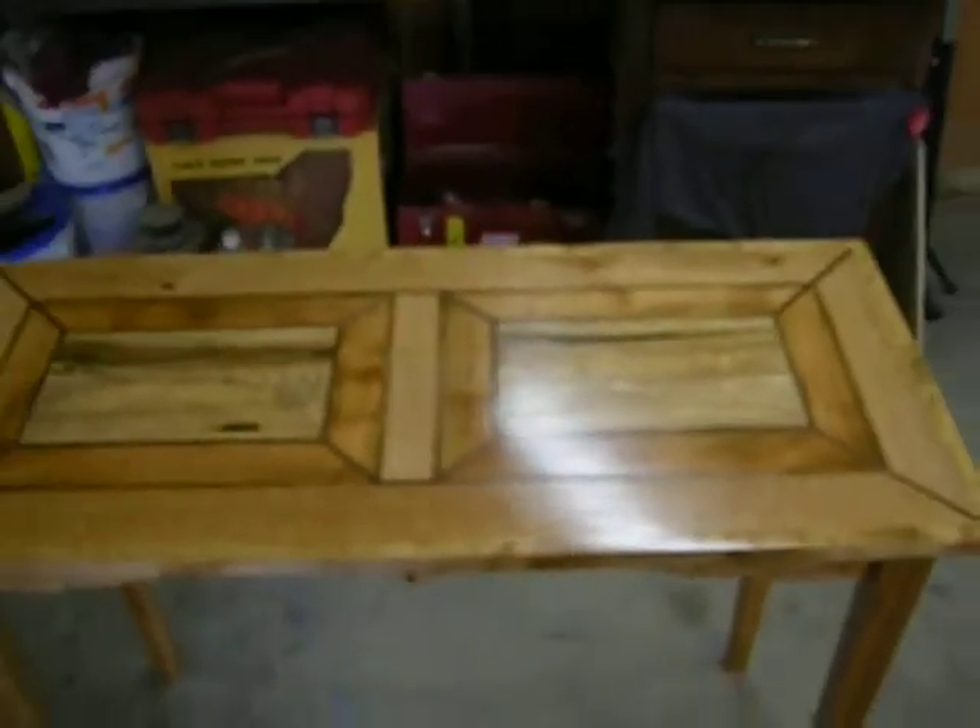The other thing we did is we inlaid the walnut into the edge of the table — two stripes. What we did was we stood the table up on end and ran it through the table saw. There are two stripes of walnut on every corner.